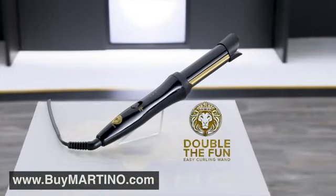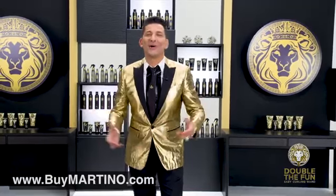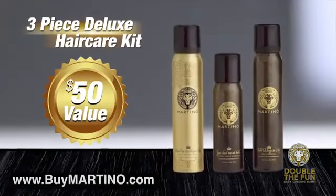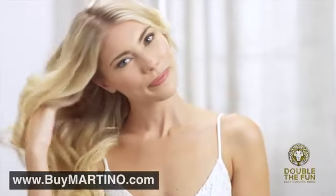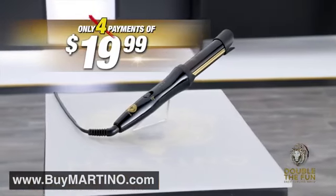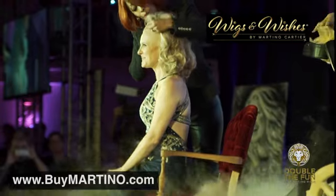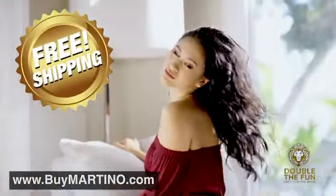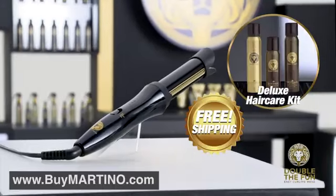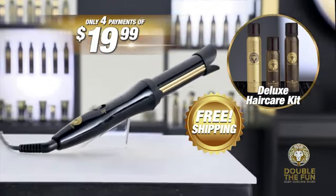Call or click now and get your very own Martino Double the Fun Easy Curling Wand for just five easy payments of $19.99. I'm also going to include a special bonus: this three-piece Martino Deluxe Hair Care Kit — a $50 value, yours absolutely free. If for any reason you're not 100% satisfied, I will refund 100% of the purchase price. If you order right now, we'll make the first payment for you — you'll pay just four easy payments. Plus, a portion of the proceeds will go to support Martino's charity, Wigs and Wishes, helping women and children in their battles against cancer. If you order today, we'll ship the entire Martino Amazing Hair Special to you absolutely free. That means you get all this — a $350 value for just four easy payments of $19.99. But you have to order right now.